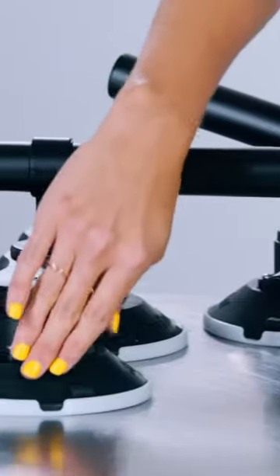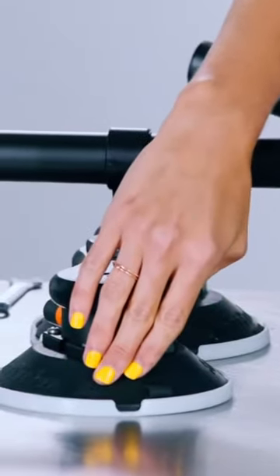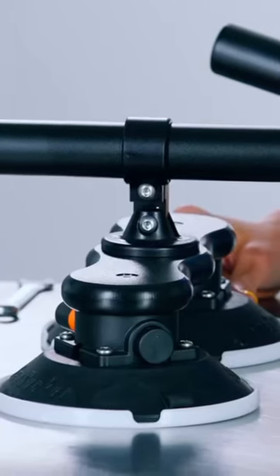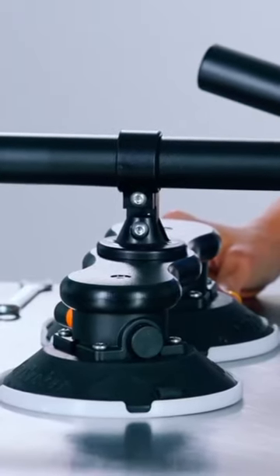What's great about Seasucker's Monkey Bars is, of course, they're attached using Seasucker's vacuum mounts. Each Monkey Bar includes six different vacuum mounts, which are all tested to 210 pounds of pull strength. So you can be sure that your roof bars and whatever you're carrying with them aren't going anywhere.